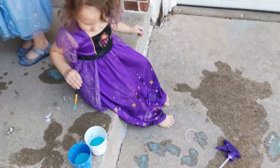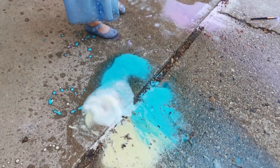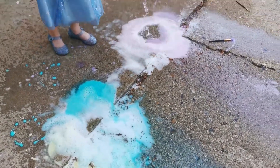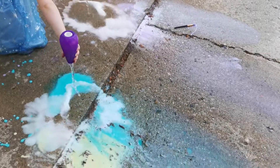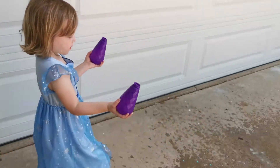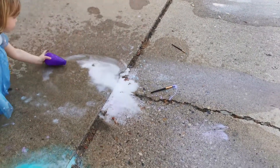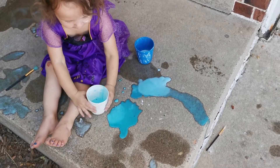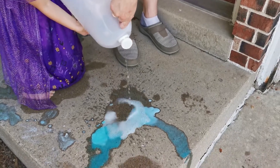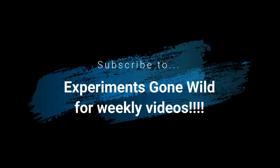I think Adria just likes the painting part. Do you want more vinegar? Thank you.